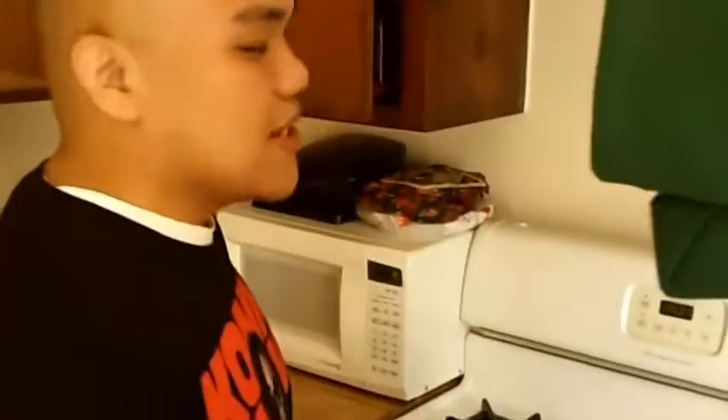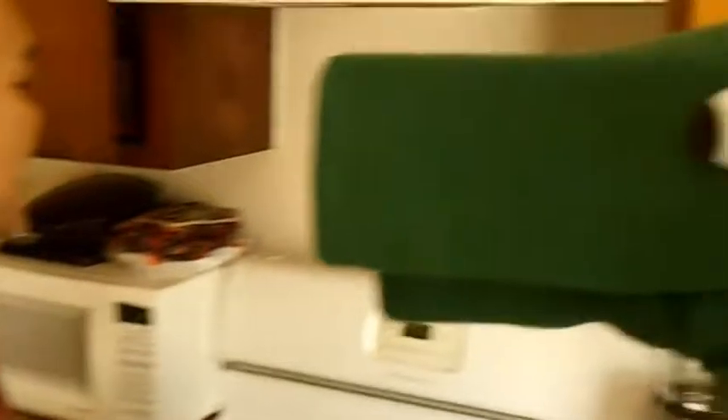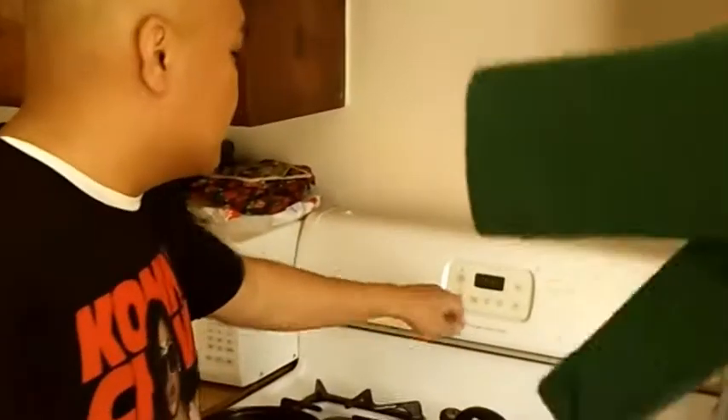So while the toast is toasting, we're gonna pre-heat the oven and we're gonna set it to broil. Cool.